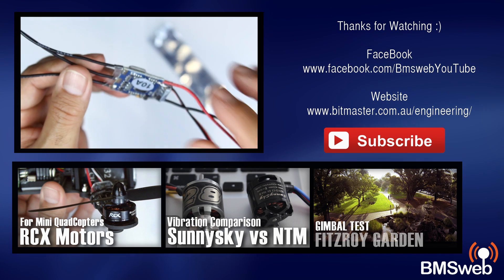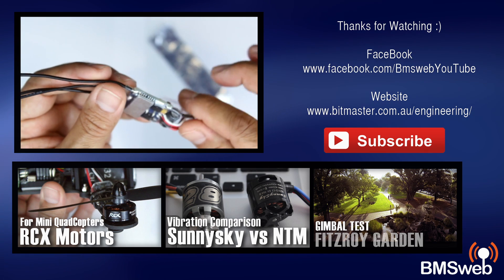So anyway, thanks for watching guys. Links are in the description and any comments down below. See ya.